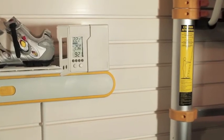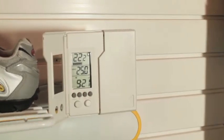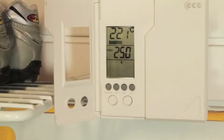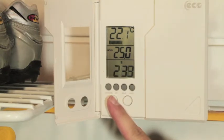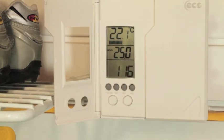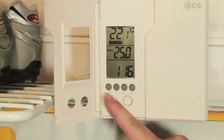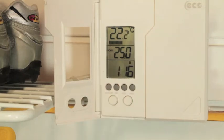Next we will be setting the clock. This can be done from the default screen by pressing and releasing the set button, which will cause the time to flash. Pressing the up or down arrow buttons will allow you to change the time, and holding them in will allow the time to go by even faster. Press the set button again to change the day of the week, which can also be done using the arrow buttons. Pressing set again locks in the selected time and day.